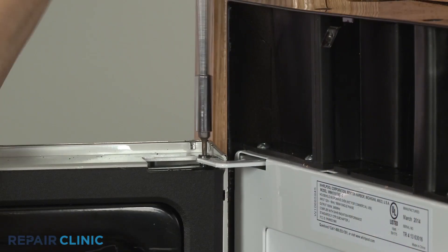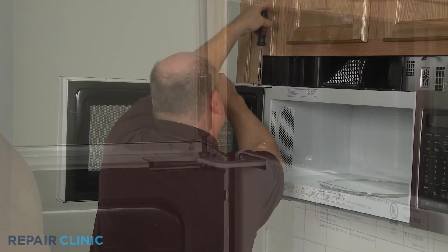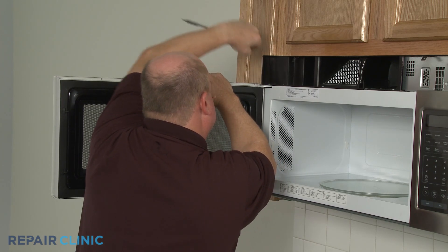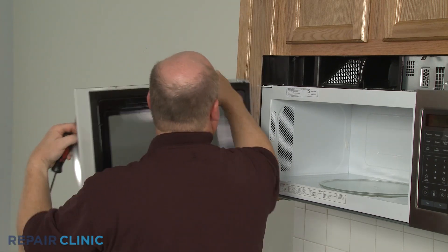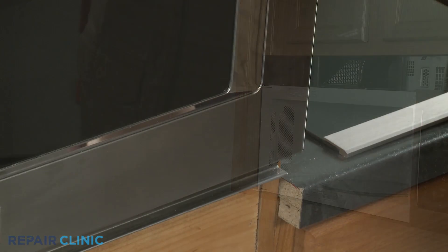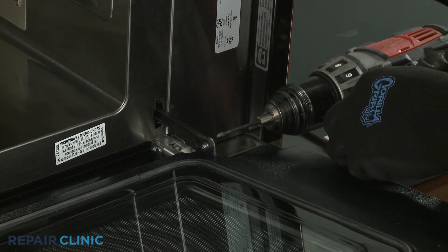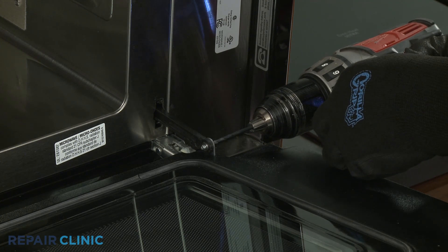You may need to unthread a mounting pin securing the door assembly before you can detach the door. On some models, the door may be attached to a sliding arm and you will need to drill out a rivet to detach the door from the arm.